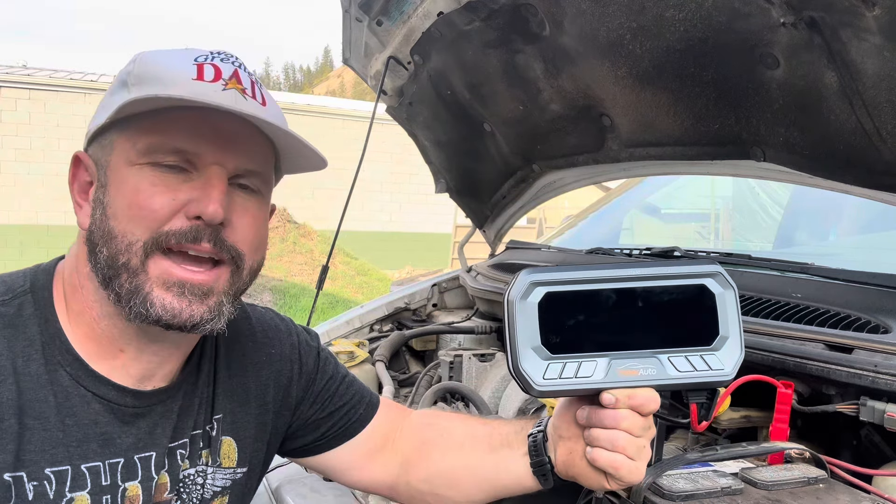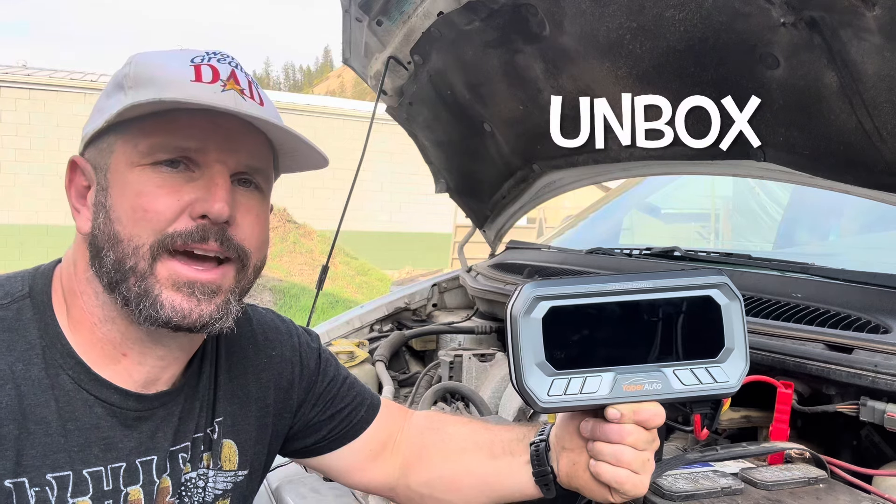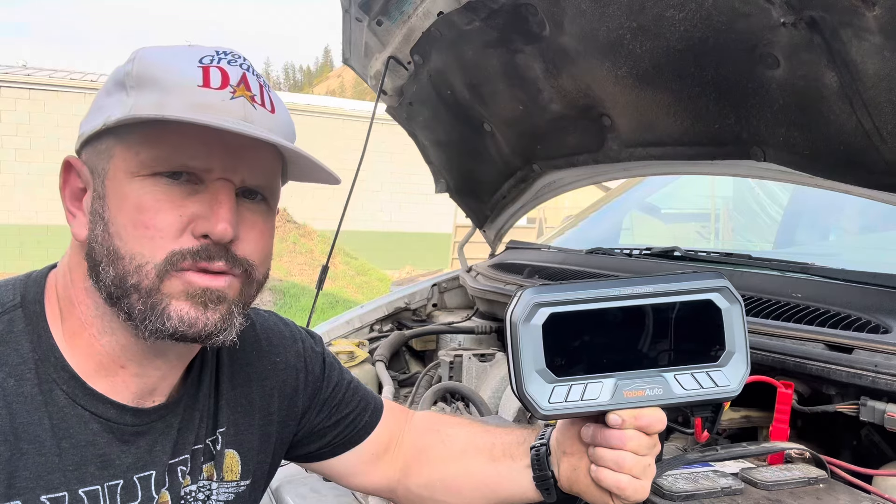Hey y'all, Josh here, aka the world's greatest dad. This right here is the YaberAuto portable jump starter and air compressor. Today we're going to break this thing down, tell you everything you need to know about it, field test all its functionality, and see if it's something you might need.